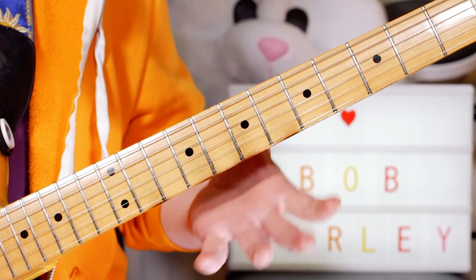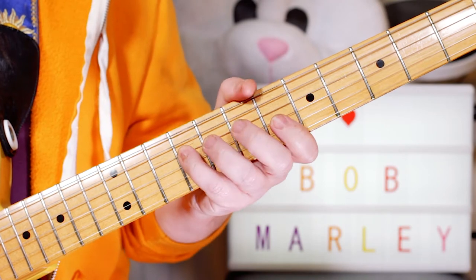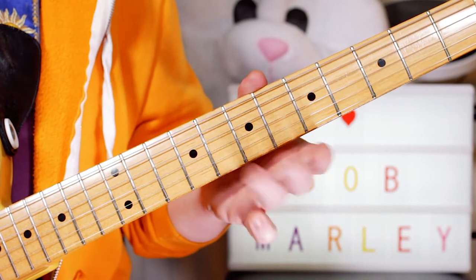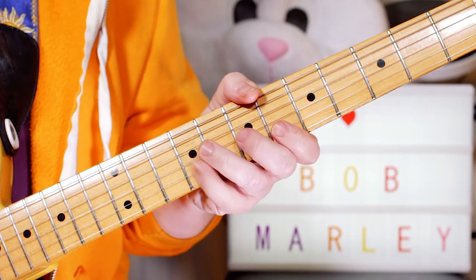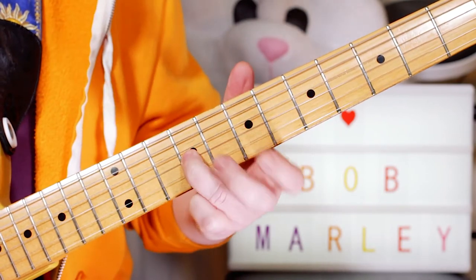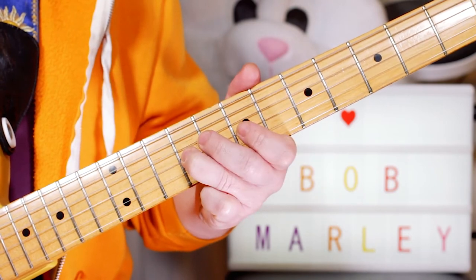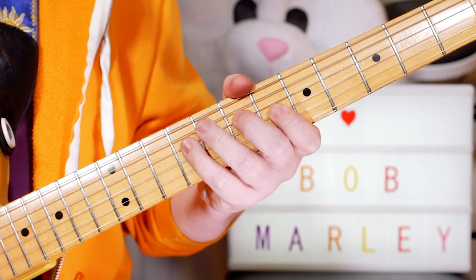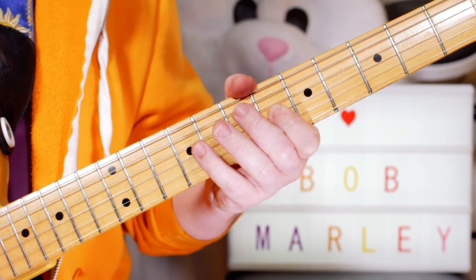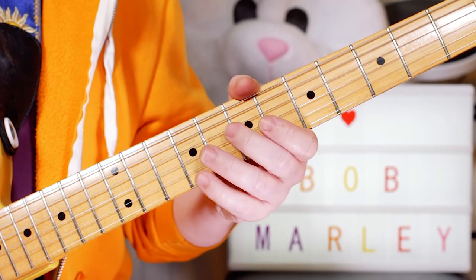So I just play on the D string: 7, 9, 7 — A, D, E — and then I do a little slide. I don't have to slide, but it sounds cool. Sliding from 8 to 9, so I'm sliding to E on fret 9 on the G string. Then playing a C sharp on fret 6 on the G string, then a B on fret 9, and an A on fret 7 on the D string.